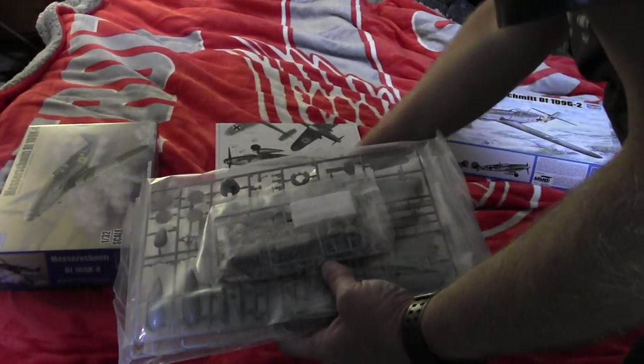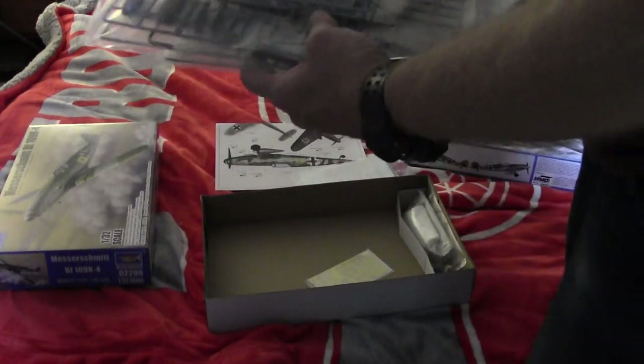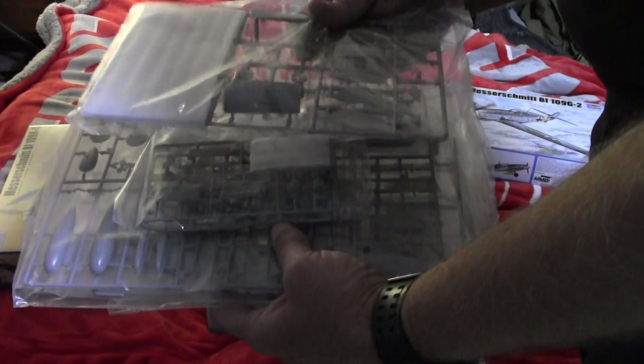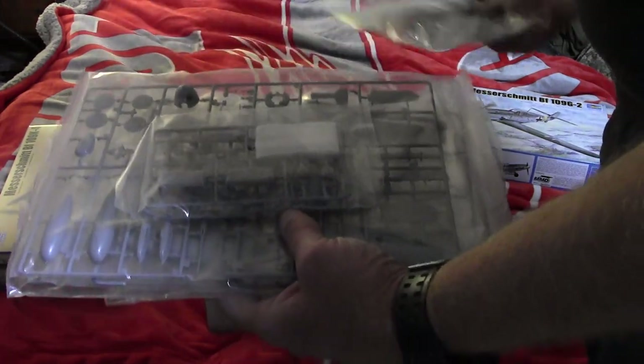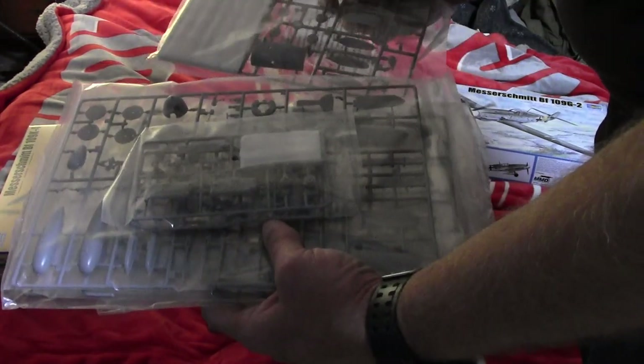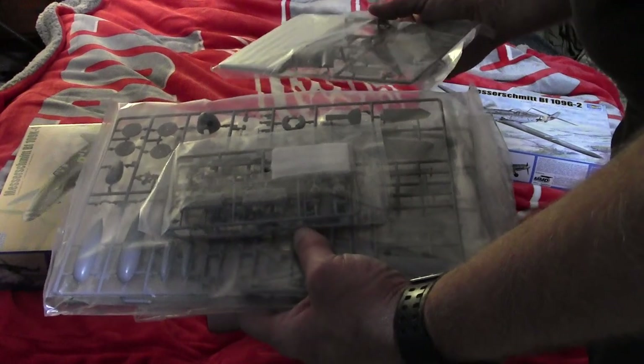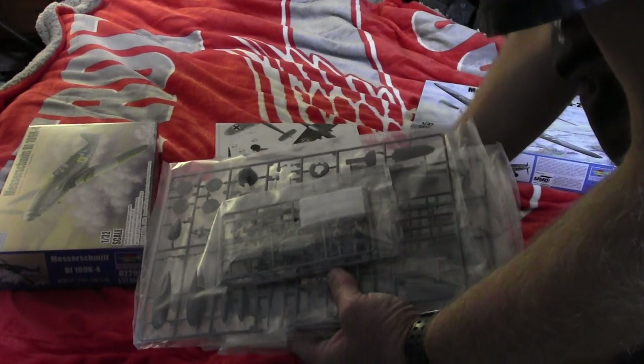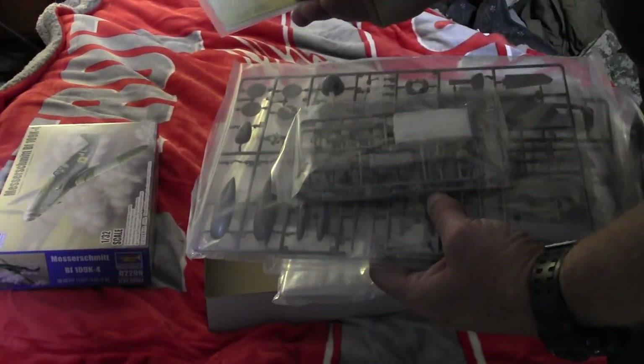Because the rest of these are different. This one's definitely different between these two kits because we have different cowlings. Different colors. Photo-etch parts, of course.